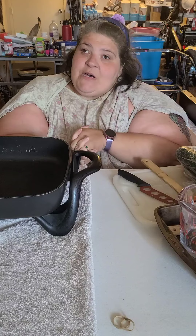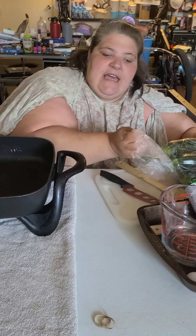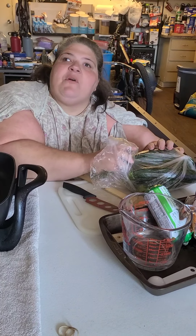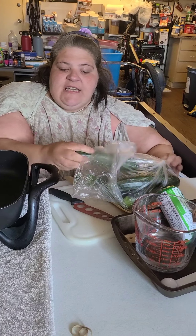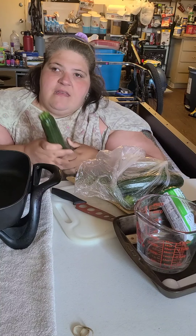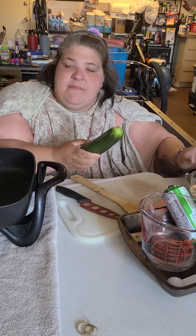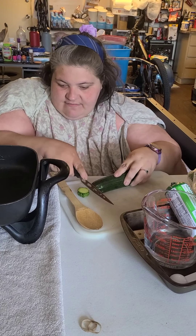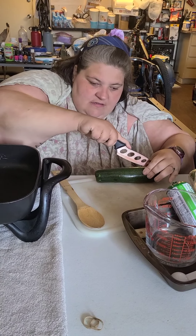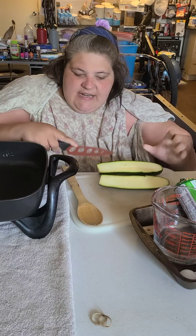I call these taco zucchini boats. They're very yummy, and basically I will leave somewhat of a recipe in the description box. You need one zucchini for every person in your house because you're going to cut them lengthwise and then scoop out the middles. Just cut the little tip off and cut them straight down the middle lengthwise.